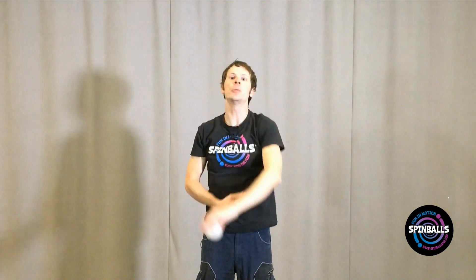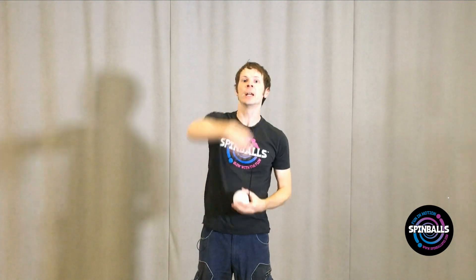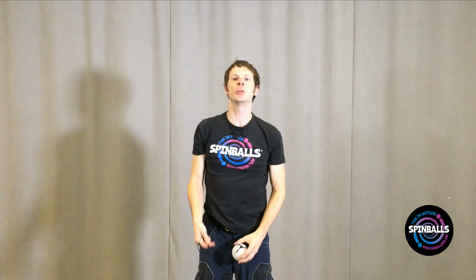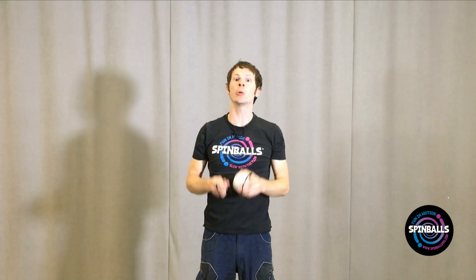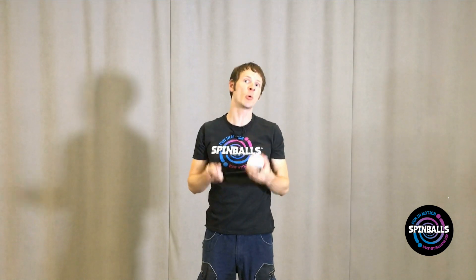You should find that you settle into an easy one-two-one-two rhythm, with the right hand leaving and arriving on the one, and your left hand leaving and arriving on the two. Make sure that your right hand is pulling your left hand through though. Do not let your hands stay together through this motion, or you're going to have timing problems when you add the other poi into the picture.